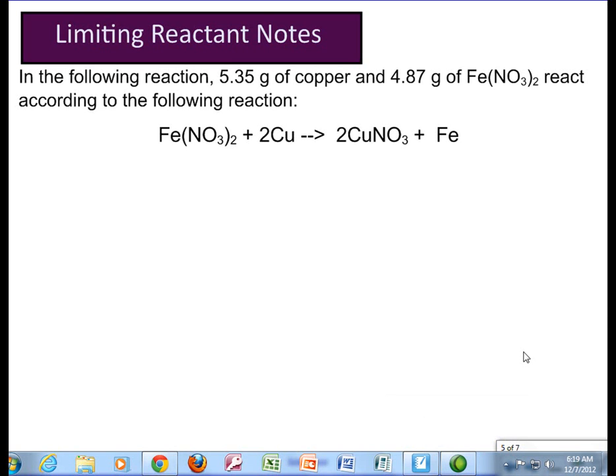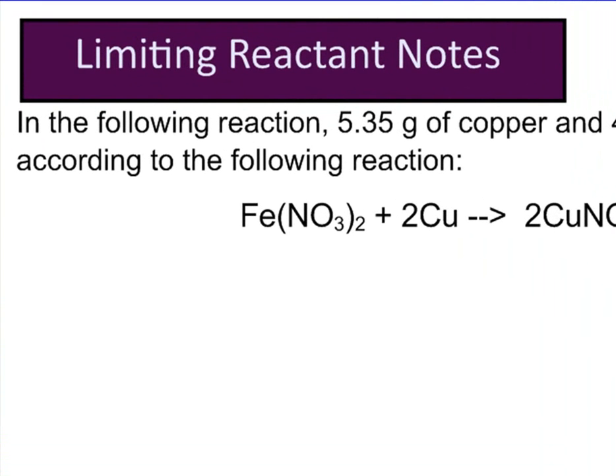You should all have your gold sheet in front of you, which has notes and practice on limiting and excess reactants. Normally in the past, you've been given one number in the problem, and that's the number that you start with. Now, in the following reaction, 5.35 grams of copper and 4.87 grams of iron-2-nitrate react — you're given two numbers. Your job first is to figure out which one of those is going to run out first. Whichever one runs out first is your limiting reactant, and that's going to limit the amount of product that you get.